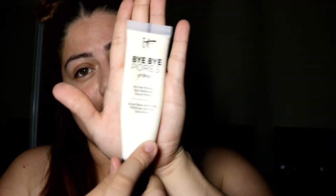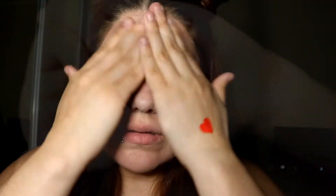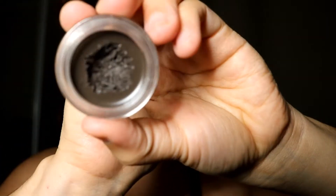To start, I'm going to apply this primer by IT Cosmetics — Bye Bye Pores — all over my face. Then I'm going to do my brows using the Anastasia Beverly Hills Deep Brow Pomade in the color Ebony.